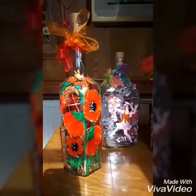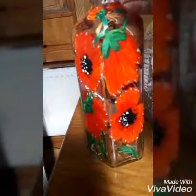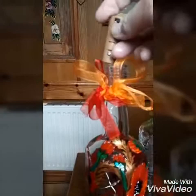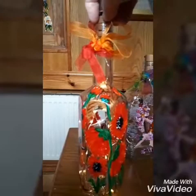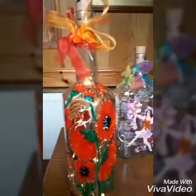First of all, you need an empty bottle. It needs to be well cleaned, preferably with bleach, to get off any grease so the acrylic has a chance of sticking — it's notoriously difficult to paint on glass with just ordinary acrylic paints. You need ribbon for finishing it off. These are very important: they're cork battery lights. That's the finished product — you need an empty bottle, acrylic paints, ribbon, and cork battery lights.